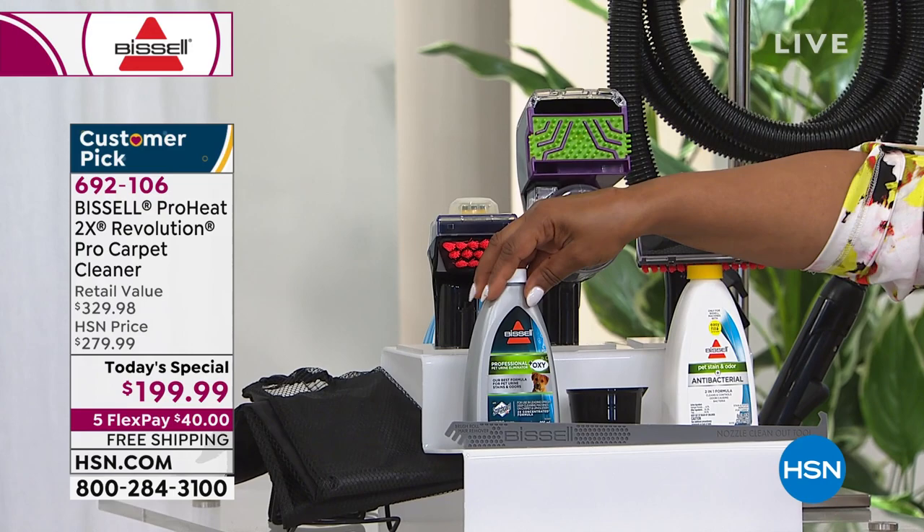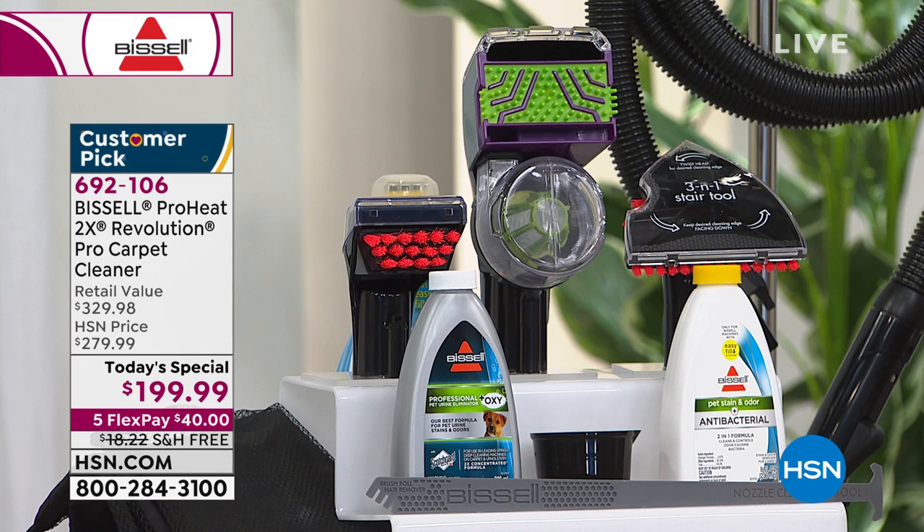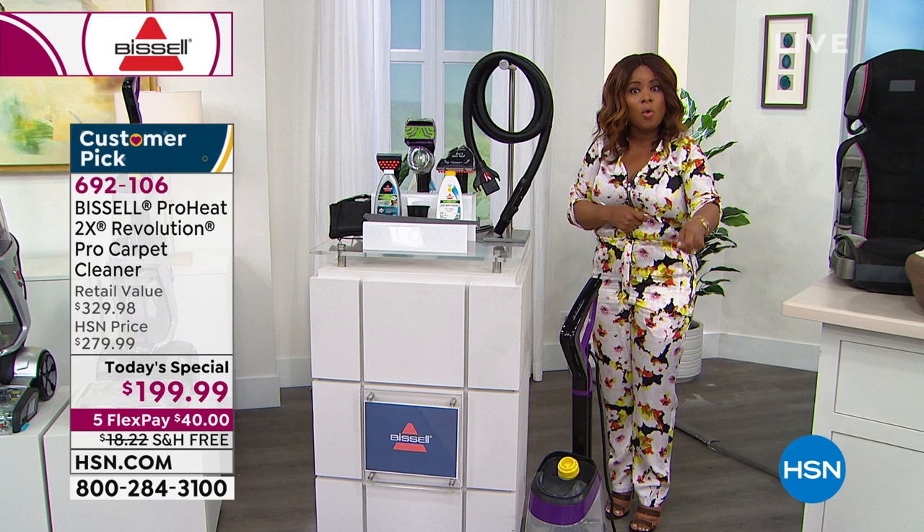We're going to give you two additional tools. You'll get the two-in-one pet tool and also the upholstery tool. It also includes an eight-foot hose as well as a 25-foot cord — so wall-to-wall, area rugs, carpets, runners, you name it.